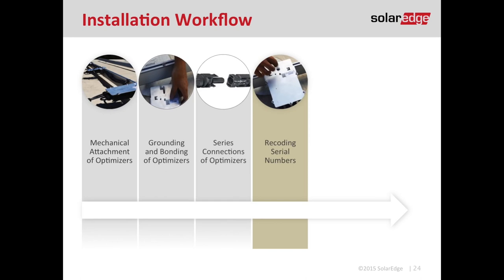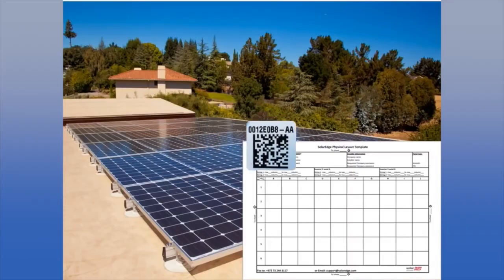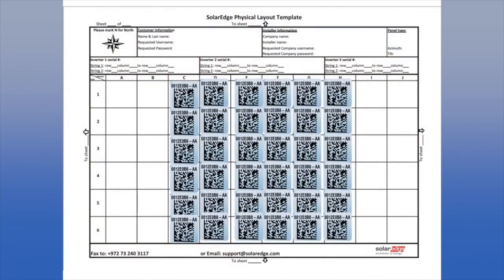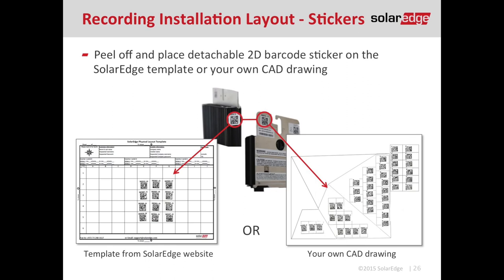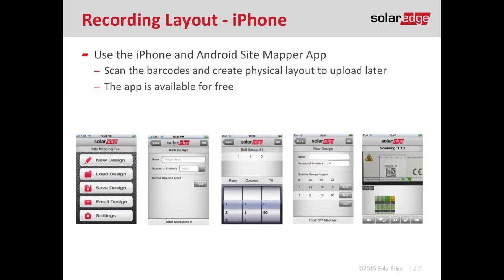Now that all the optimizers are mounted in place, it's time to move on to step four: recording serial numbers. Recording serial numbers is very important to capture module-level data. The first and easiest method is peeling off the QR codes from the optimizer and sticking them to a sheet — I like to stick them to my CAD drawing so I know the physical location of each optimizer. If you don't want to peel off QR codes, SolarEdge has smartphone apps on both iPhone and Android where you use your phone's camera to scan each code and build the map.